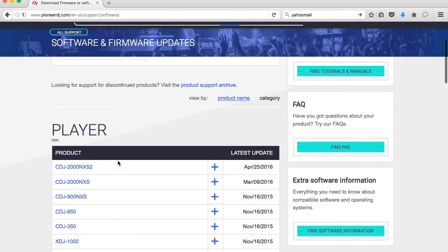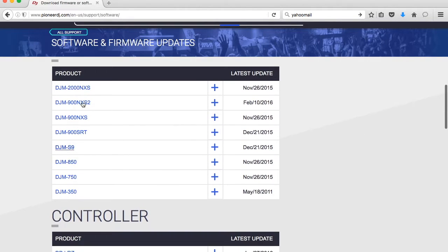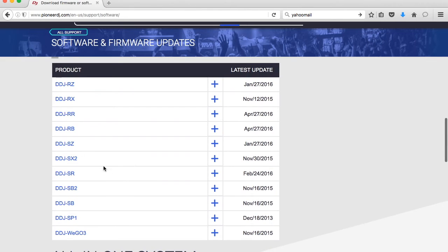Now that we are at this page, go ahead and look for either your mixer or your controller. Today we're going to start off with the DDJ-SZ. It looks like the last update was on January 27, 2016.